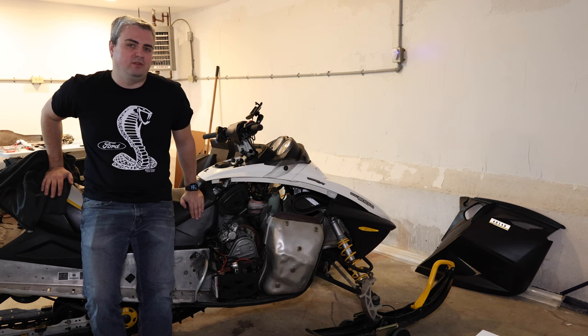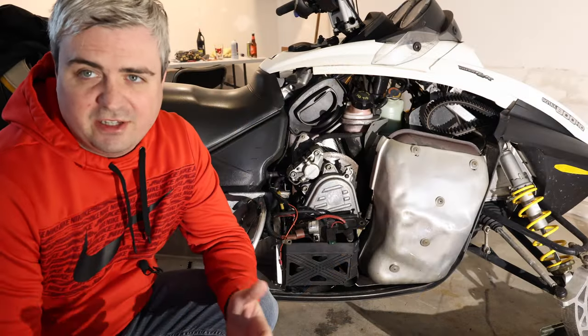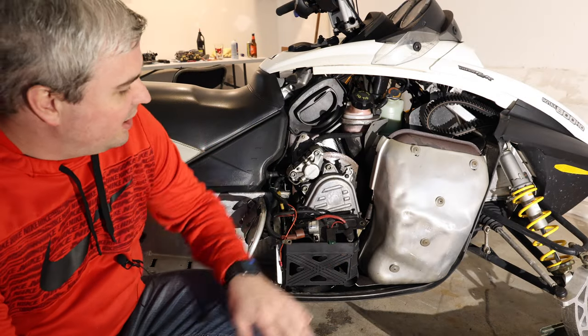Welcome to Smacky's Garage. Today we're going to be going through changing the chain case fluid in your snowmobile. To be able to get to the chain case fluid, we're going to end up taking out the battery box.